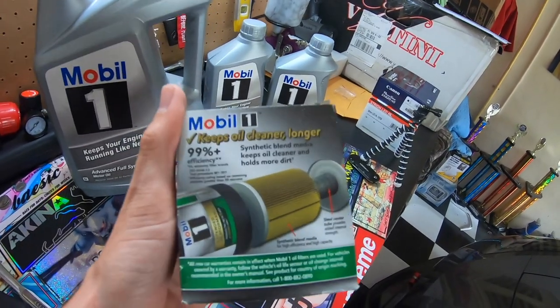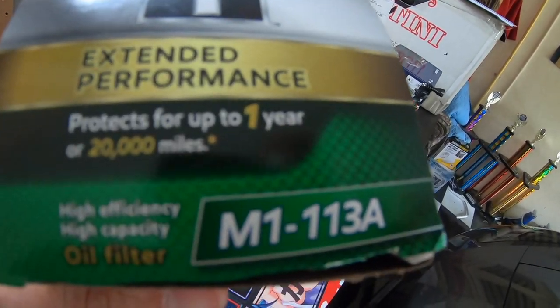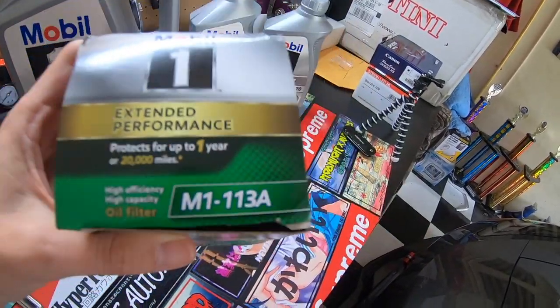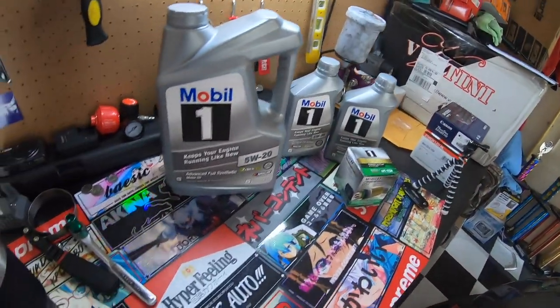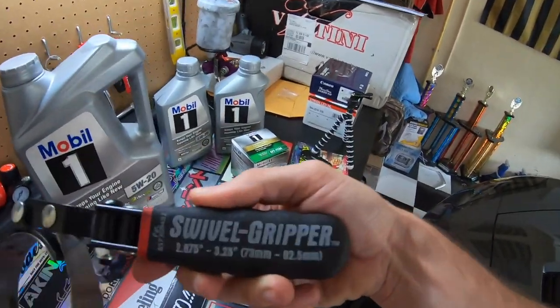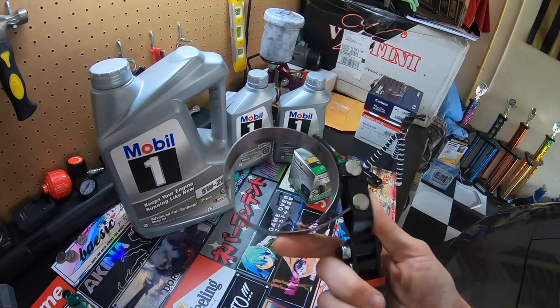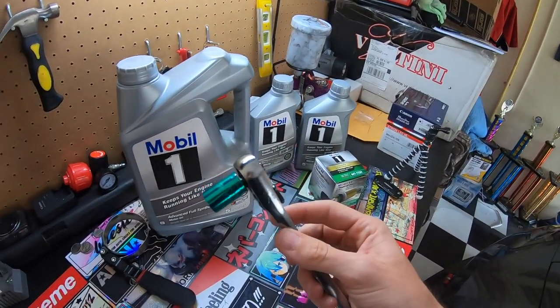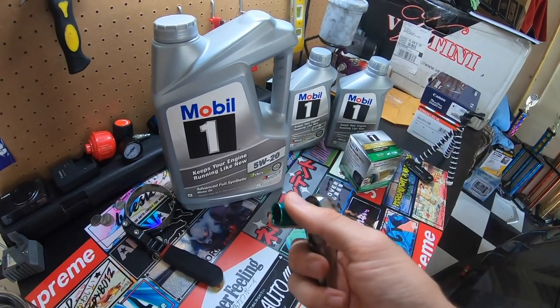Here's the matching filter. There's the size right there — if you want to use a Mobil 1 filter, there's the part number. The only tools you're really going to need are one of these filter grip wrenches to remove the oil filter from underneath, and a socket wrench with a 13-millimeter socket.